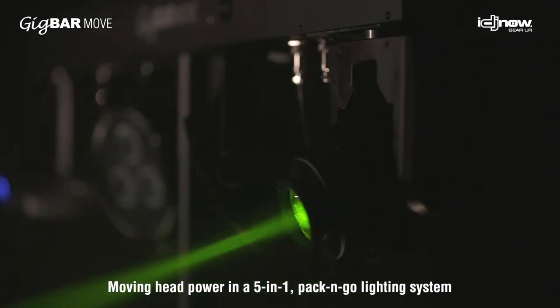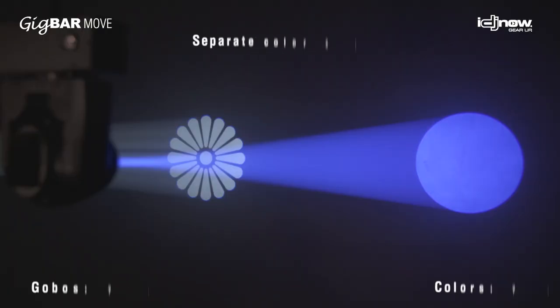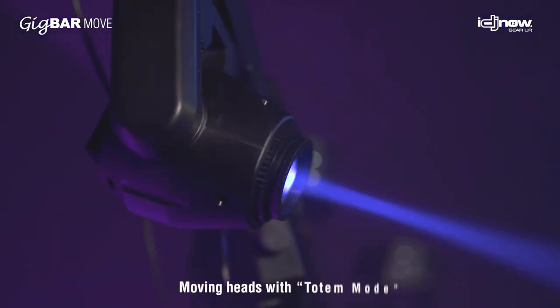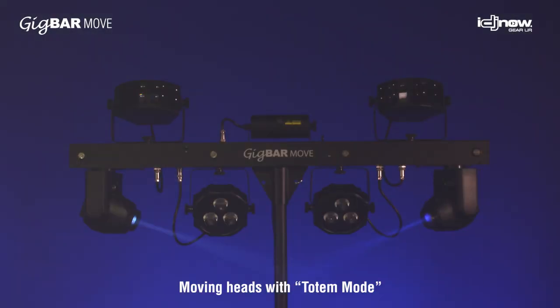The power of this system comes in those moving heads. Two moving heads with separate color and gobo wheels, plus totem mode, which keeps the moving head beams in front of you on the dance floor — really powerful and convenient.